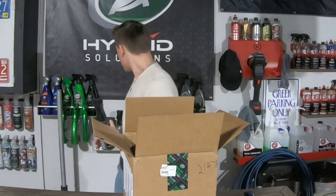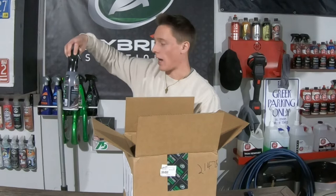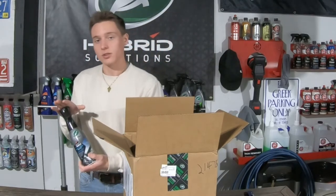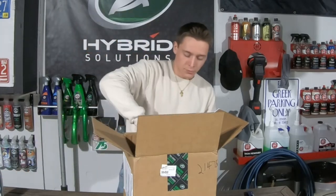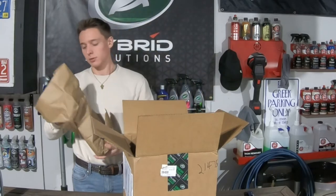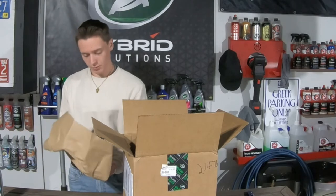So they actually sent us this interior detailer mist detailer. I have yet to try that, so I'm definitely interested in trying this with that. We'll definitely have a video coming out using all these different types of products. Here is another bottle.